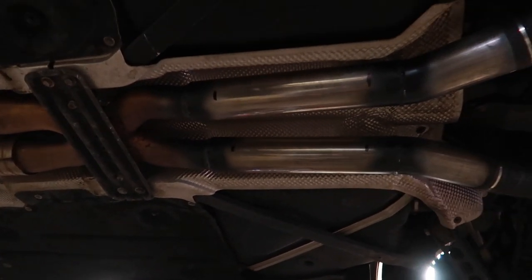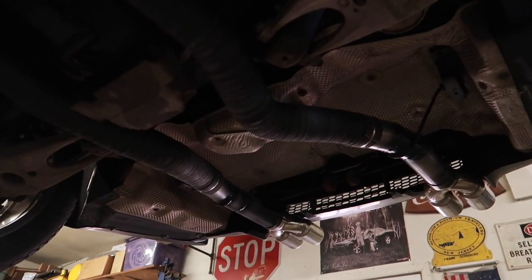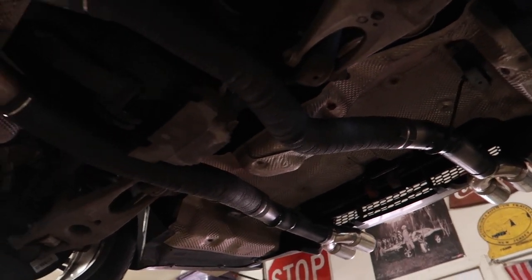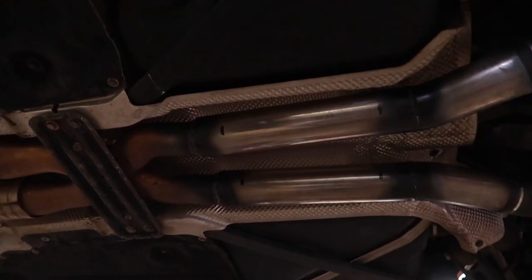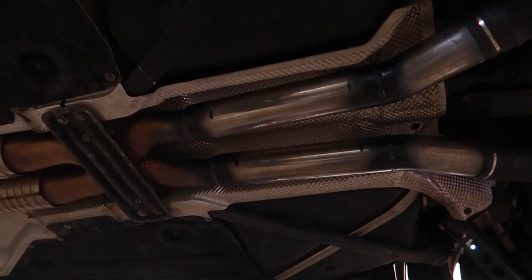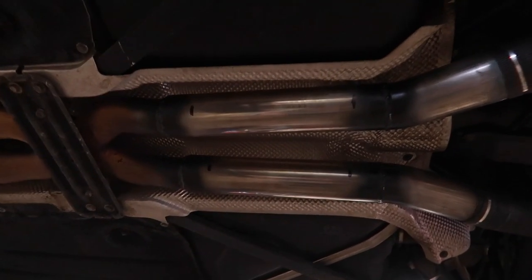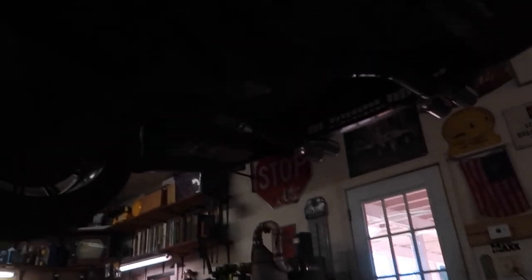I'm honestly praying because if it doesn't, I might go ahead and experiment with some mufflers, maybe really small mufflers or something in there. But it's just really loud, really raspy and really droney on the inside. The drone is my biggest issue because it just gives me a headache and makes me think that the exhaust is louder than it really is. So again, I'm hoping that the resonators are going to fix the issue.